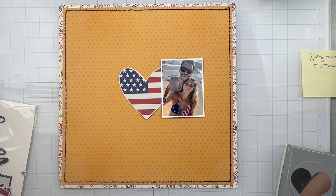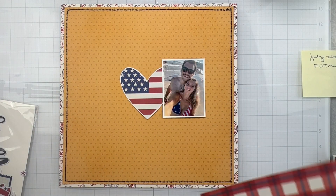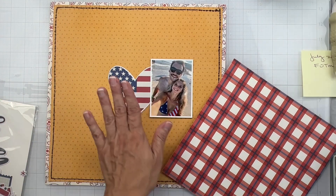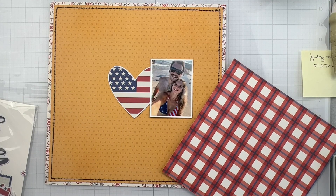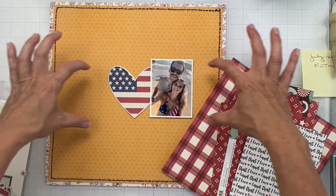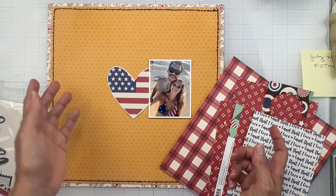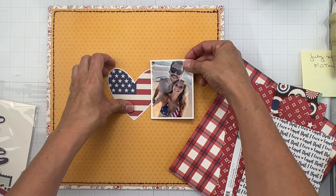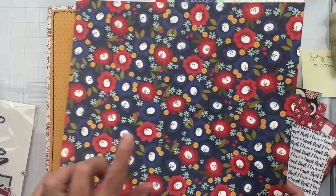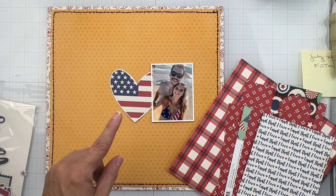I have my stitching done. Now I want to mat my photo — not a big deal — and then I'm going to start punching hearts out of my scraps. Let me mat my photo really quickly, then I'm going to start punching out the hearts and do a band design across this whole area with them, coming off of this big heart. I think that would be really fun. My photo will be popped up on some dimension. I have this whole sheet here if I don't feel like I get enough scraps out, but let's see how it goes.